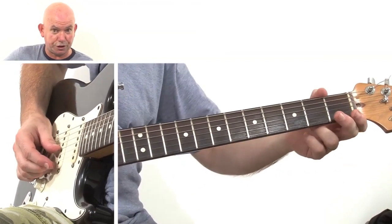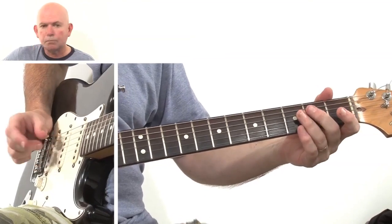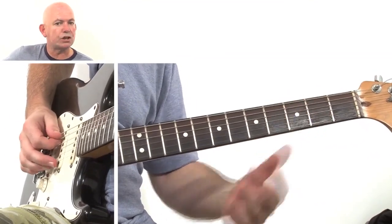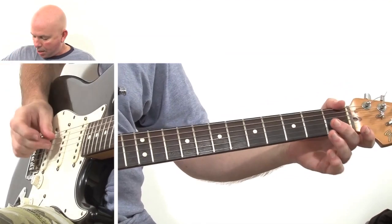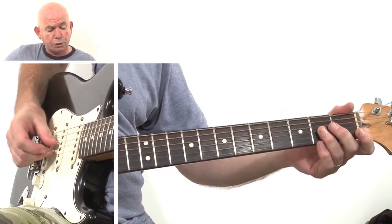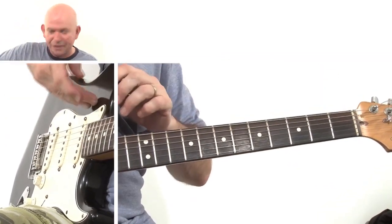So with the intro, which I've shown you already, that's your first little lead lick. After you've played the open D and open G twice with the fingers like that, you can use a plectrum if you want, but it sounds a little bit better using your fingers, which is the way I like to do it. Or you can have a plectrum resting in there.